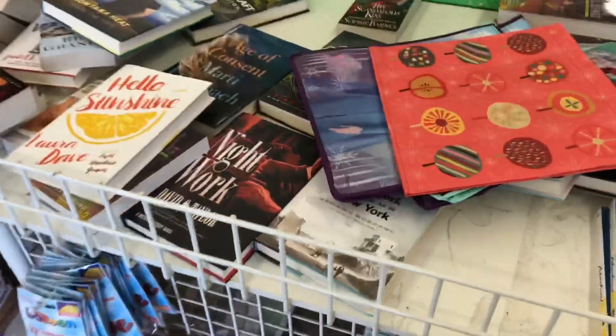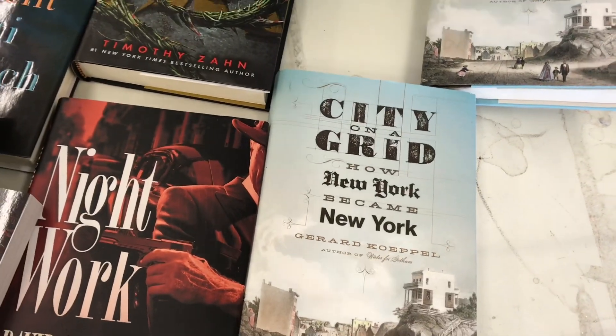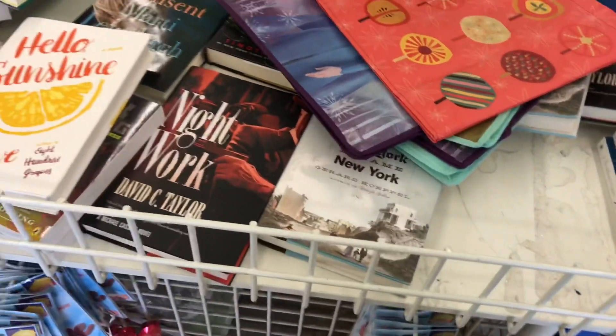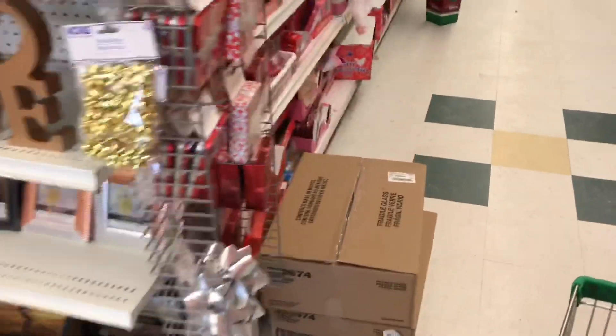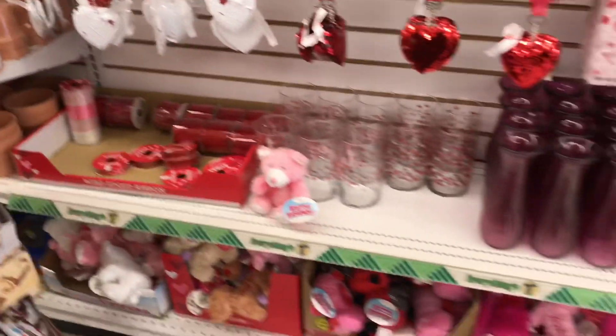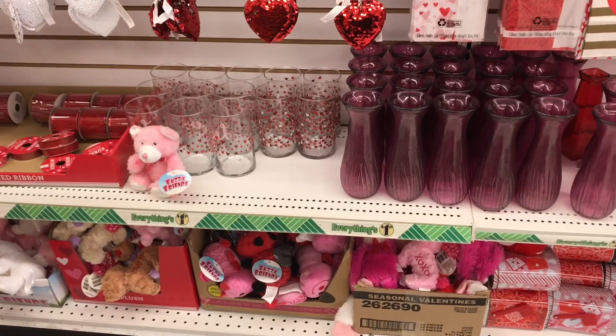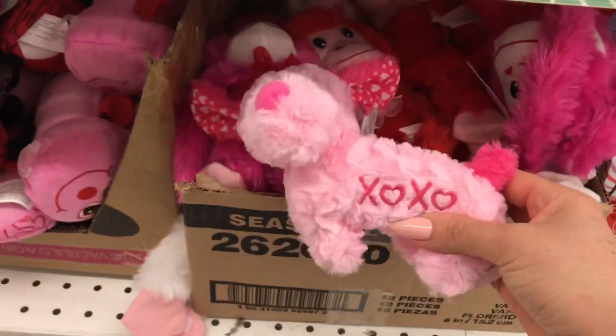Just a few days ago I was here and all of these books were neatly organized and stocked, but now there's not very much left. Going down the Valentine's Day stuff here — things are selling out pretty quick considering all these are new.